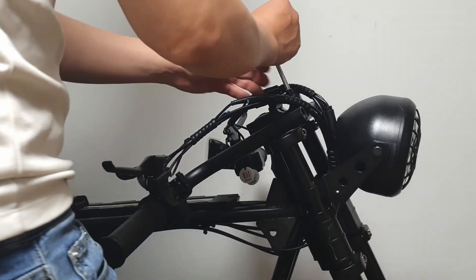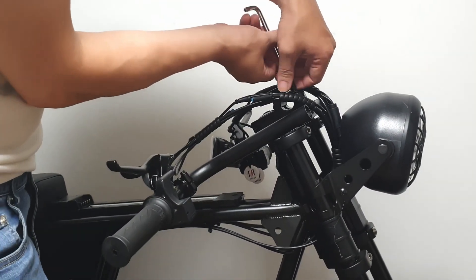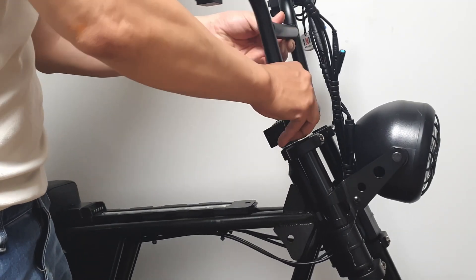Therefore, to maximize the performance of an electric bicycle, factors like battery Ah capacity are crucial. A 48V battery pack of around 20Ah is appropriate.